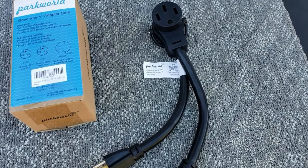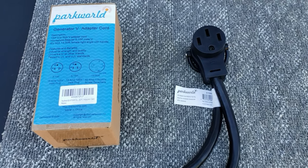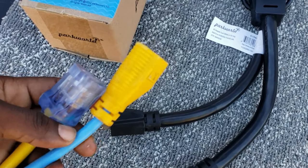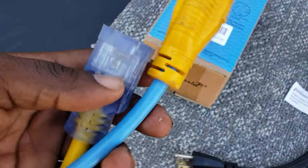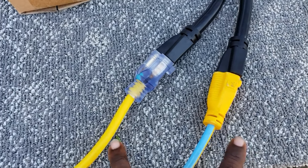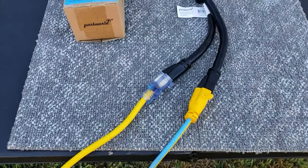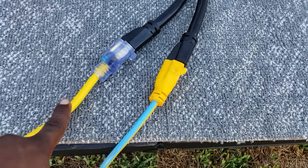Another thing this is very useful for: if you do any kind of boondocking and you go to a family member's house and want to use their plugs, instead of running your entire RV on one extension cord, you can actually plug into two different outlets at someone's house. So instead of running on one extension cord, you can have two extension cords coming to your RV — 20 amps on one side, 20 amps on the other, going to your 50 amp RV. This is really helpful when it comes to boondocking. Just make sure you plug into two different circuits.